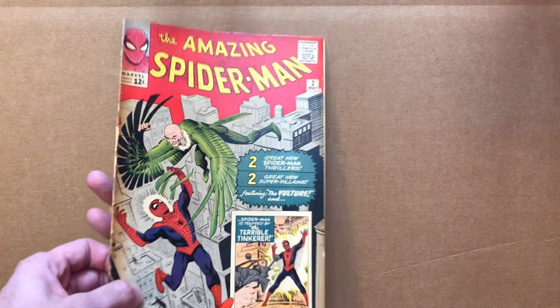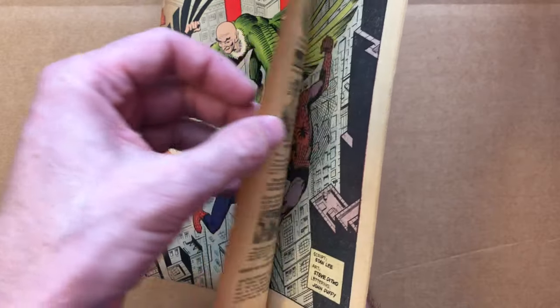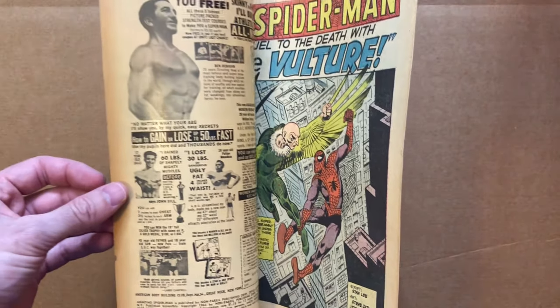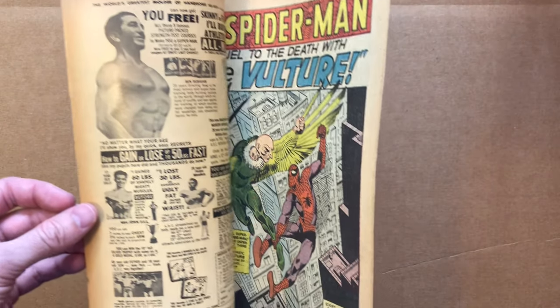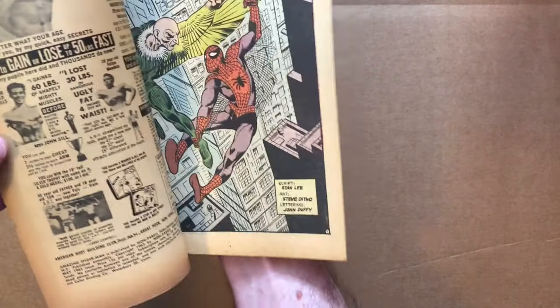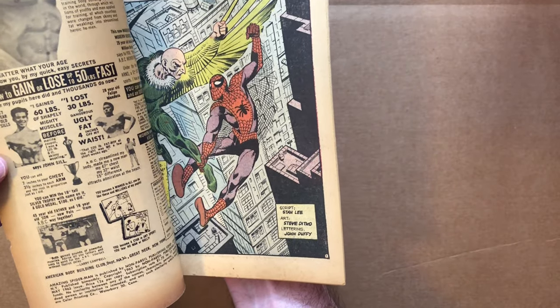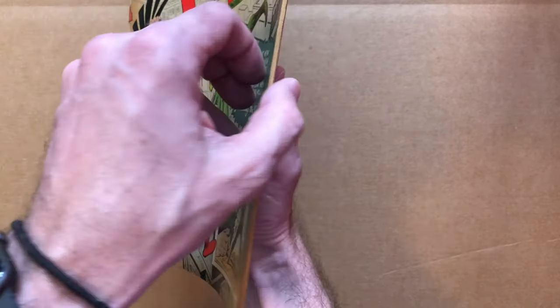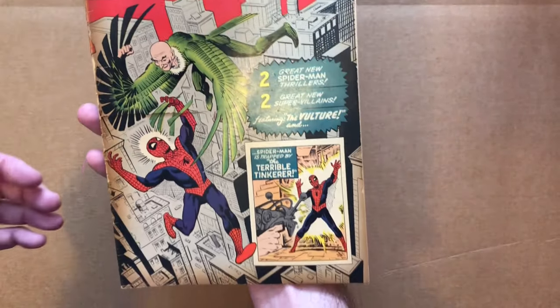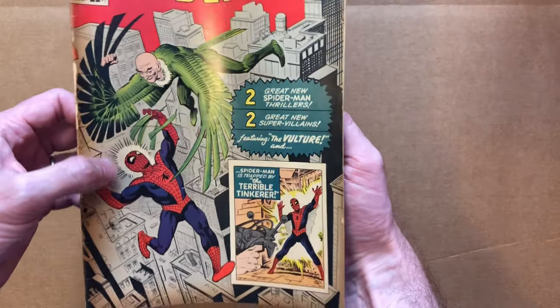I'm not going to do a full flip-through of this one like I did in the other video, because it's so fragile. But you can see the interior — it's got a lot of tanning, and there's the Vulture on that front page. I'll do a flip-through and page count on my own outside of this video.